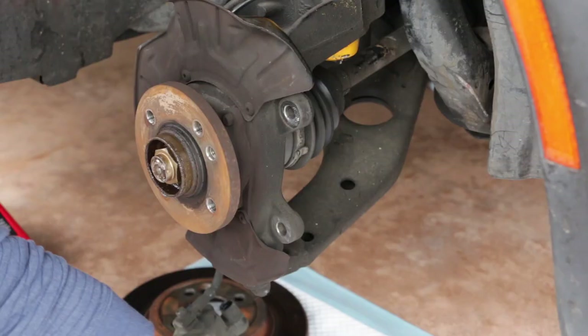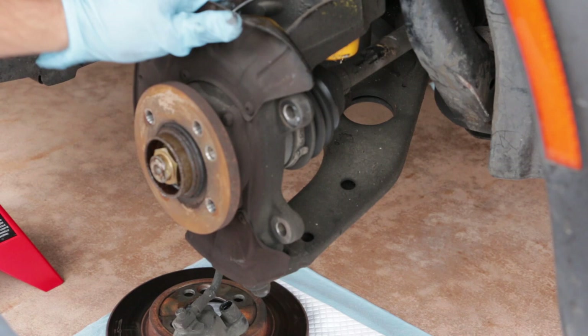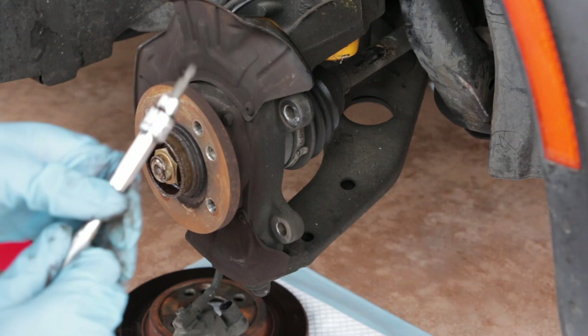Next up we're going to remove this dust shield. This does not get reused when you put the Wilwood big brake kit on, so it will have to be removed — it's going to get in the way. It uses a T25 Torx bit to take it off, and it helps to have a small extension just to give you some room to work.